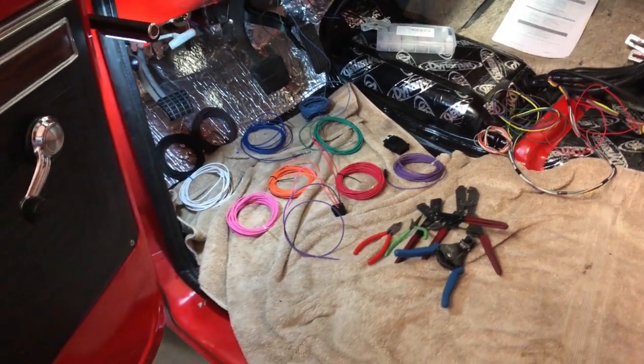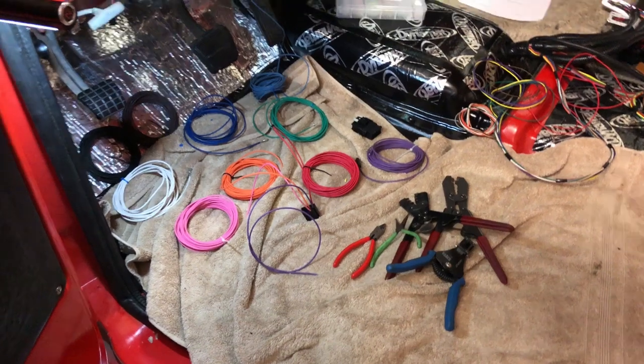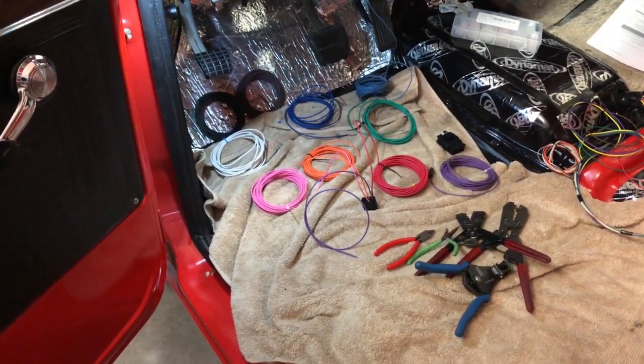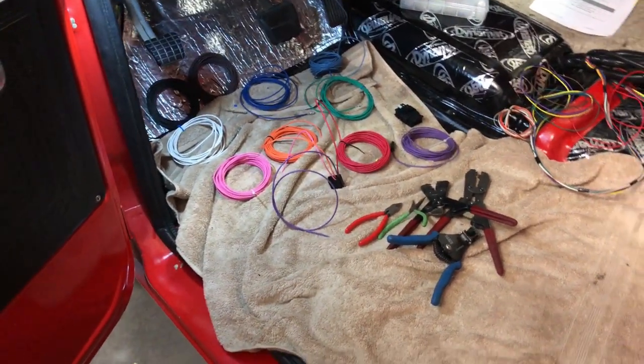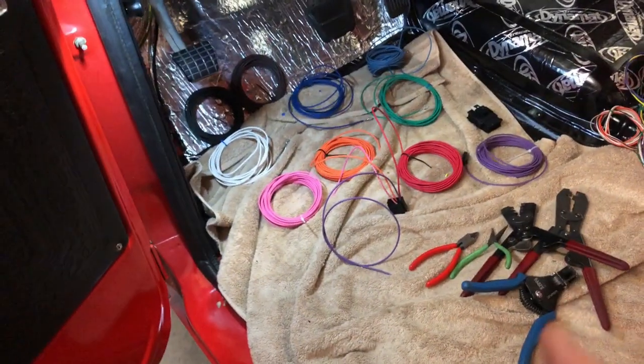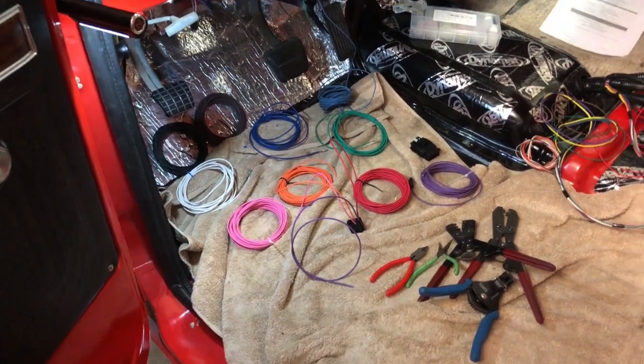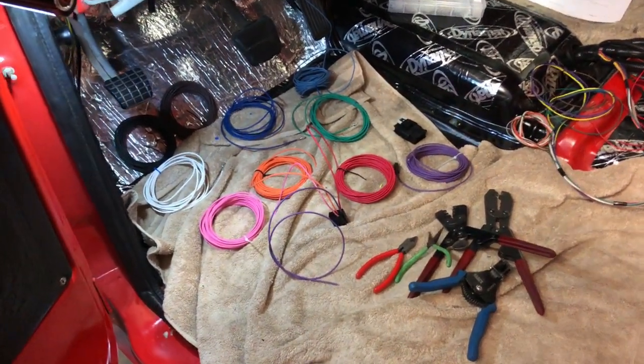Today is wiring. I actually started out trying to record this about an hour ago and apparently didn't hit record, so we're gonna do it again. I was showing how I use the crimpers and how everything went together, and how these old style 56 series style connections work, and apparently I never hit record.